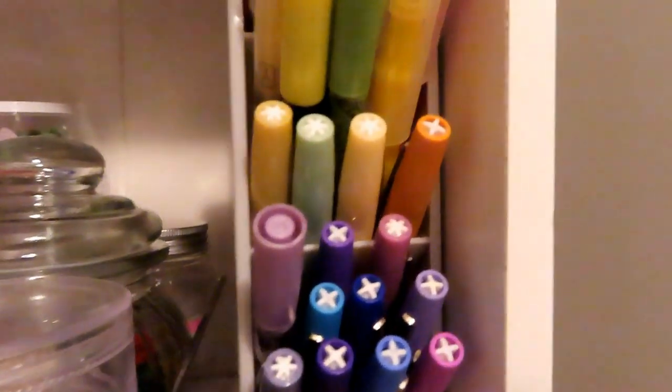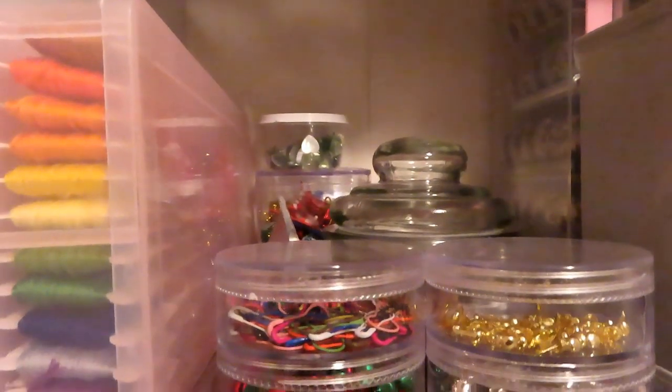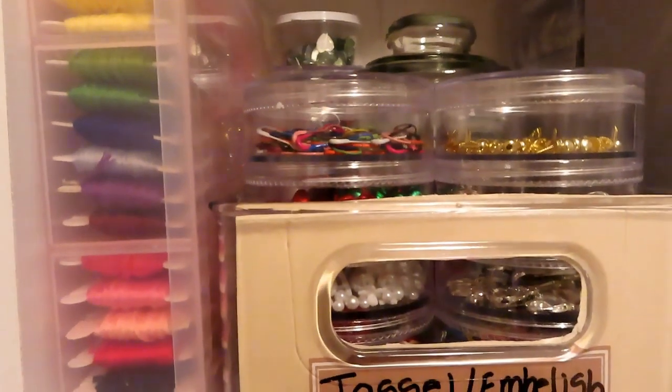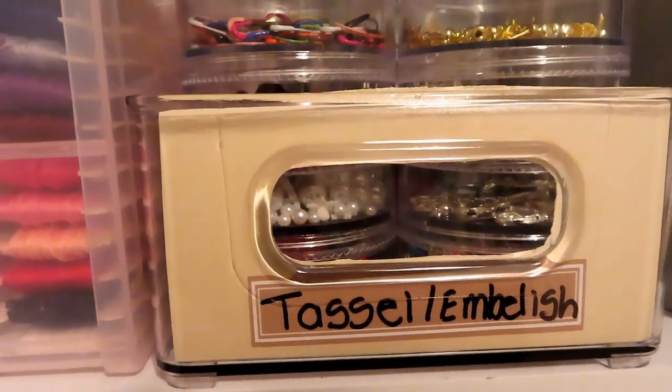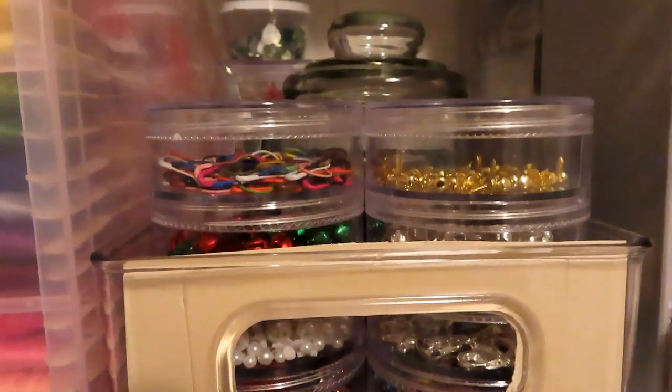Just a few more pens for you. Then I have tassels and embellishments — things that I can use to make tassels, things that I can use to embellish with. I can embellish a card, I can make a tassel to hang off the side of a junk journal, whatever my heart's content.